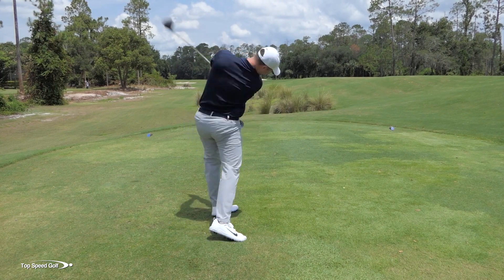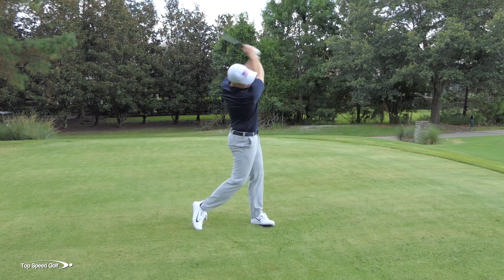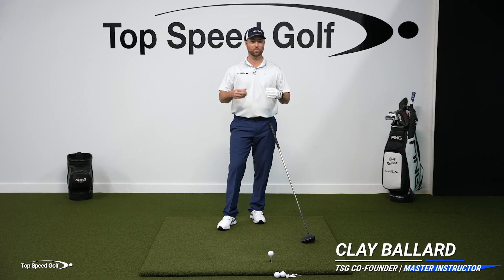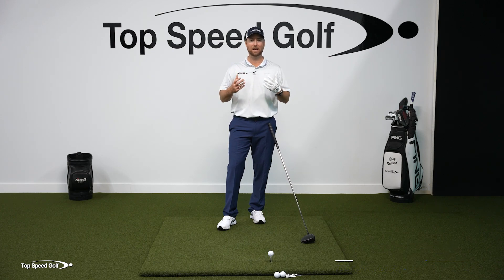I consider driver to be one of my strong suits — I usually hit the big stick pretty well. In this video I'm going to give you the things I think about when I'm hitting driver: the keys that are in my mind, the visualizations I have, and the feels I have when I'm going to hit it.